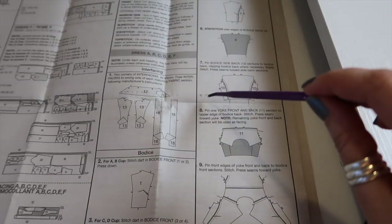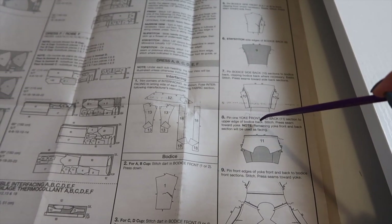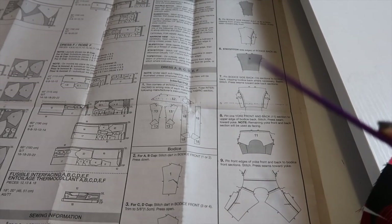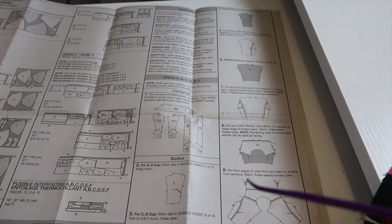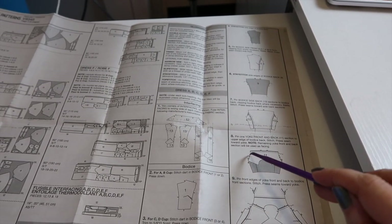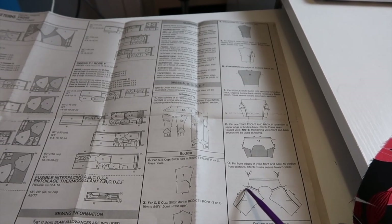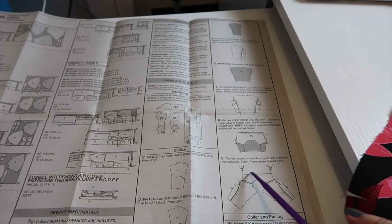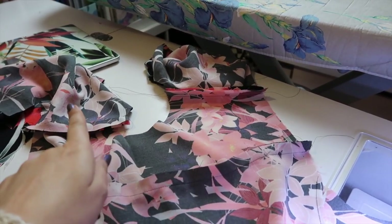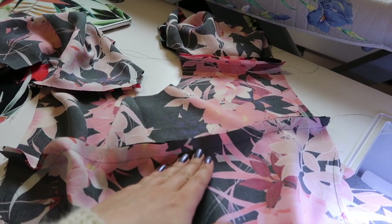The next step is to pin one yoke front and back section to the upper edge of the bodice back, stitch, and press the seam towards the yoke. Note the remaining yoke and front/back section will be used as a facing. I think I can still burrito this but we need to get the collar and facings in first. I'm going to get one of my yoke pieces, match up the notches, and sew it to the top of the back panel, then sew it to the front shoulder seams of the two front panels at five eighths of an inch with a normal seam, since it'll all be enclosed later when we put on the other yoke. I've sewn the yoke to the back panel and to the shoulder seams of both front panels, and I'm now going to press the seam allowance towards the yoke and trim off all my loose threads.